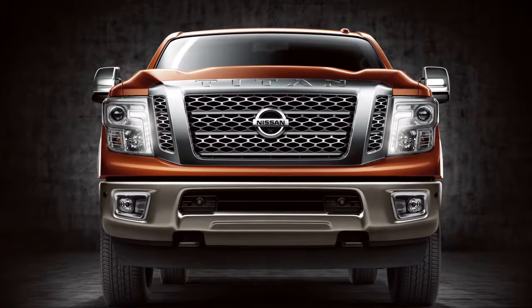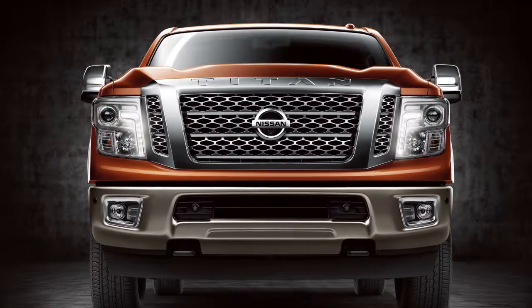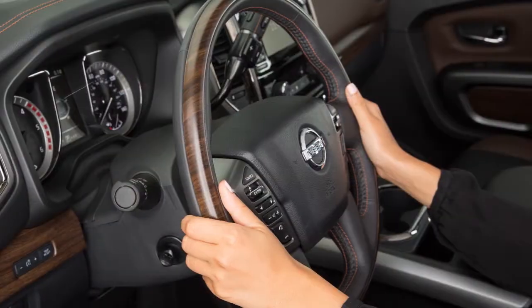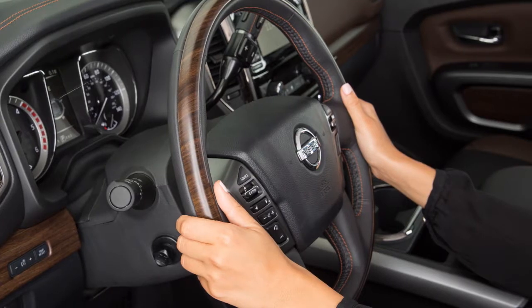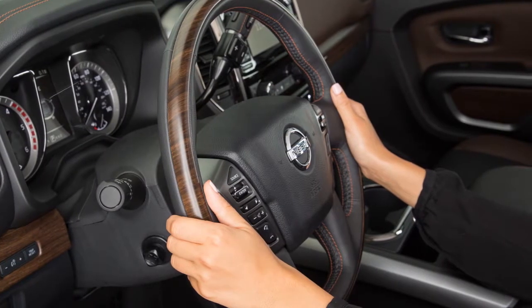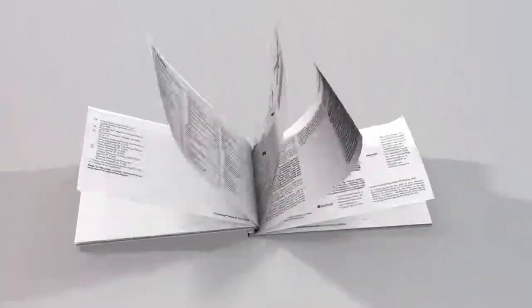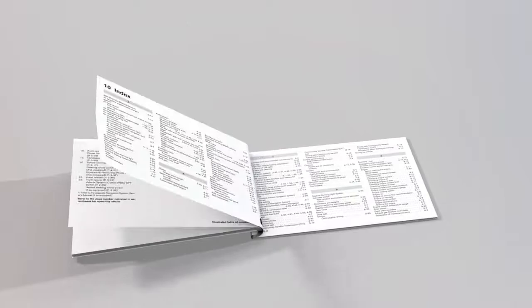Please be aware that selecting or pairing a Bluetooth audio player may not be available immediately after starting the vehicle. Allow a short time for the paired device's phone book to update before selecting or pairing a Bluetooth audio player. Please see your owner's manual for important safety information, system limitations and additional operating information.